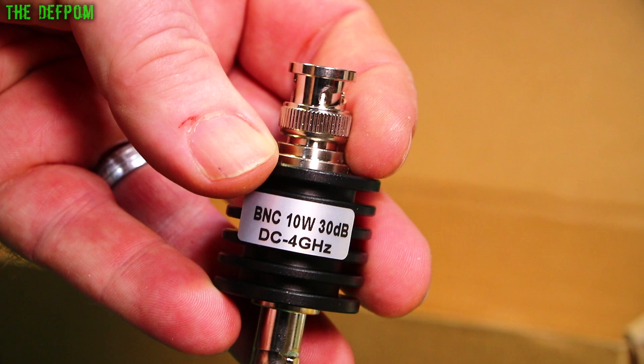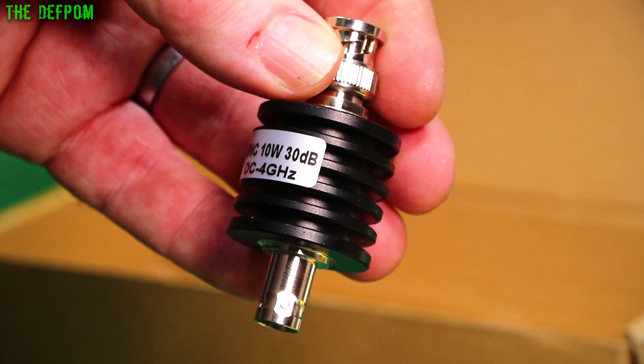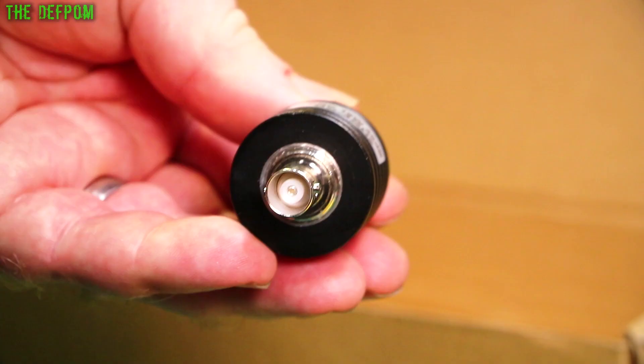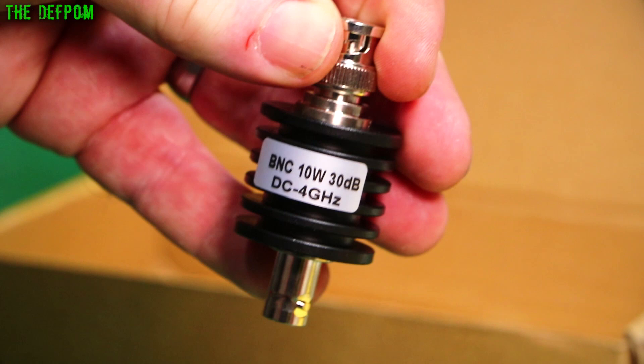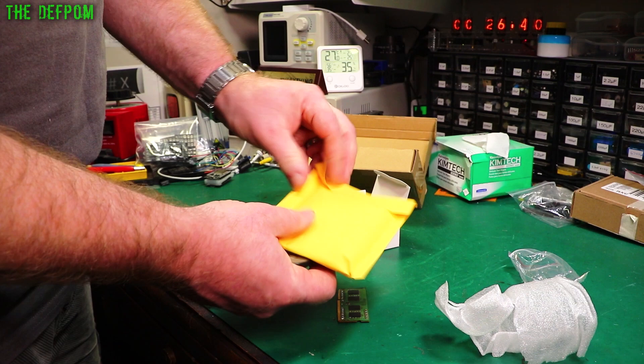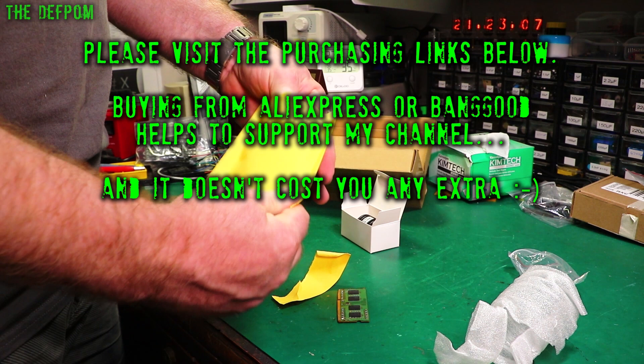This is the sort of thing you use on test gear when you're trying to measure a signal which is too strong for the input level rating of your test gear. You can chuck this in line, straight in series, nice and simple, and it will drop it down by quite a bit. And the second one — this is another one, different style. It's supposed to be rated at 5W, 10dB.